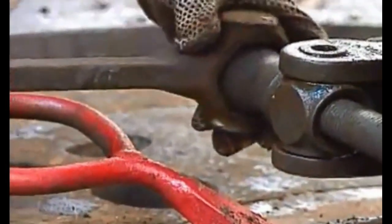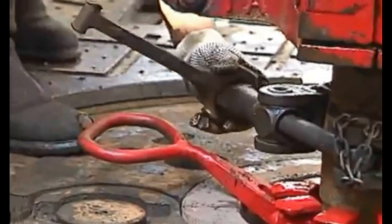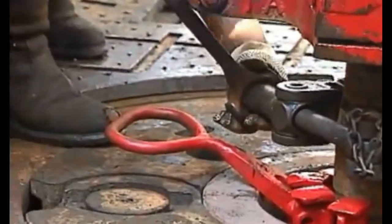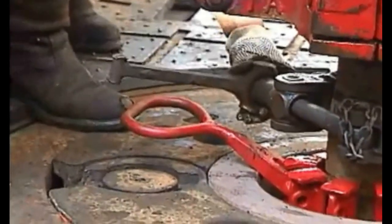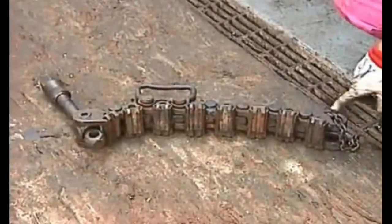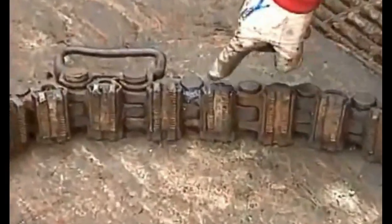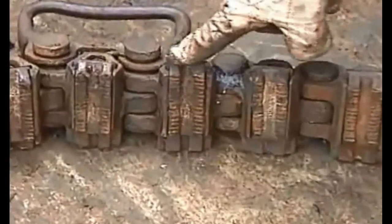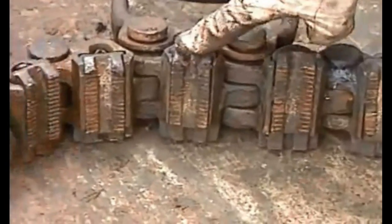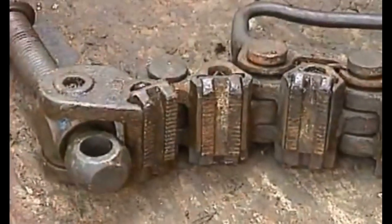Securely fasten the safety clamp to the collar after the slips are set around the collar. Tighten the clamp very tight. A multi-purpose safety clamp is a segmented chain-type tool. It provides safe handling for all types of flush joint pipe, like liners and drill collars, when you're making them up, breaking them out, or whenever you need to suspend them in the rotary table.